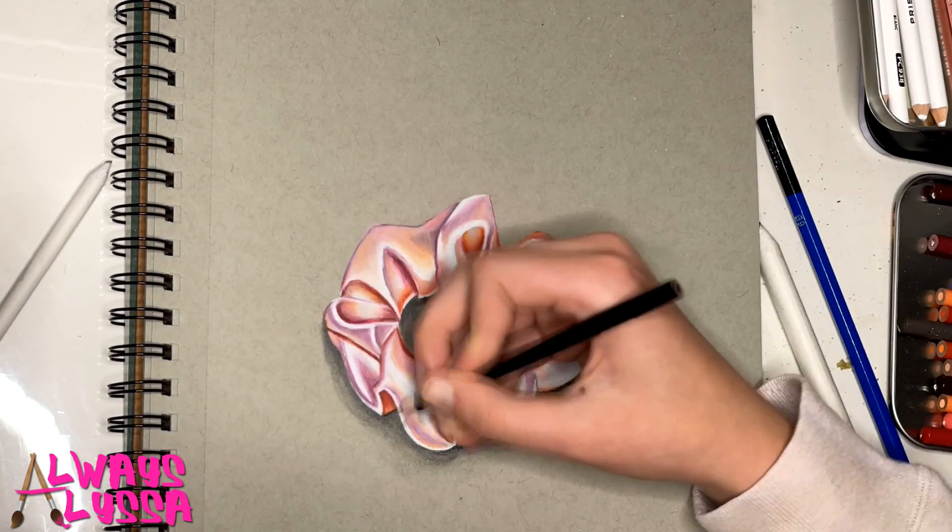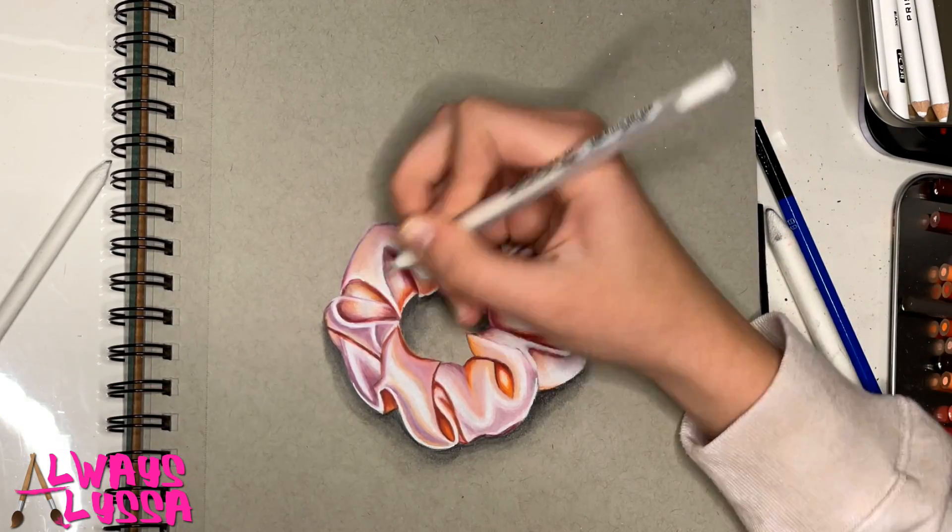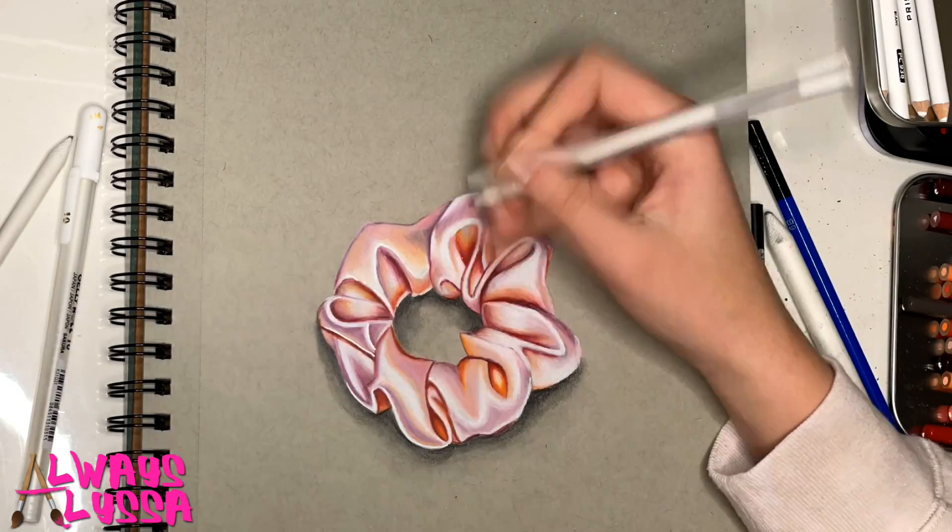Another important thing to remember when you're doing this type of art is you want to have enough contrast between the different colors. You have to make sure you have lots of bright colors, and then your shadows have to be dark enough so it looks 3D.